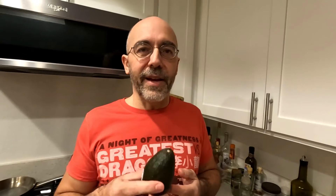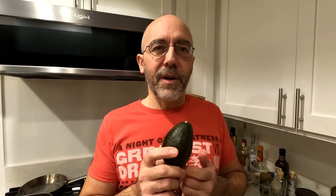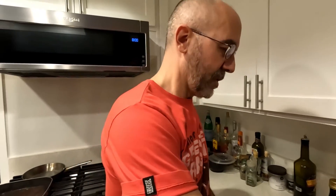I can't even call this cooking. This is as easy as it gets. It's a wonderful snack — an avocado, but with a twist. Honestly, I've only seen my mom ever make this stuff. I'm sure somebody else has made it, but what we're going to do is real simple.